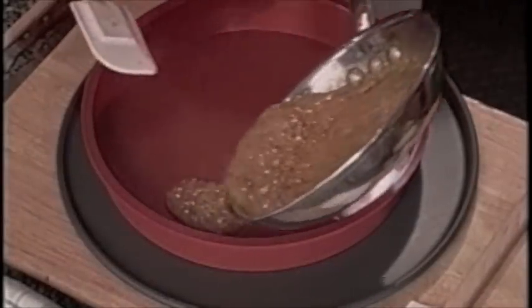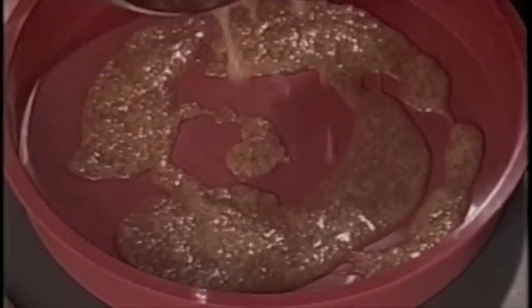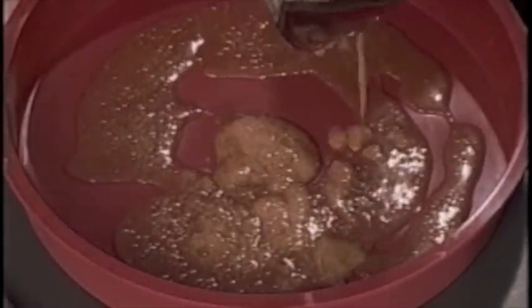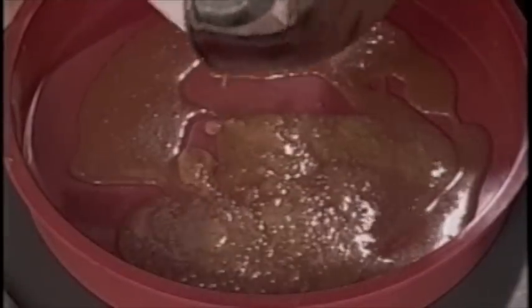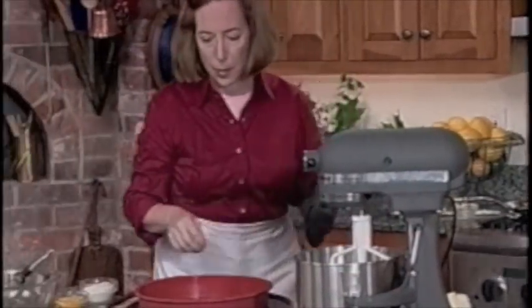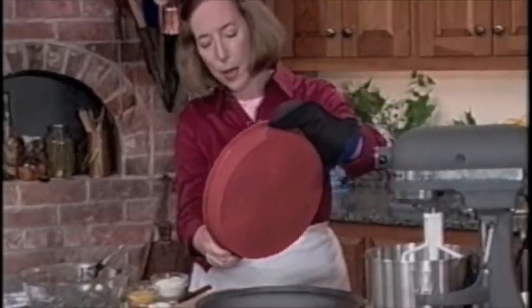I'm pouring the bubbling caramel evenly over the bottom of the pan. I've set the pan down on another cookie sheet or pizza sheet, because a flexible pan will be flexible, and we want it to be rigid enough to go into the oven. Now we can tilt it a little to spread it more evenly, but when it's baking, it will go under all the fruit.